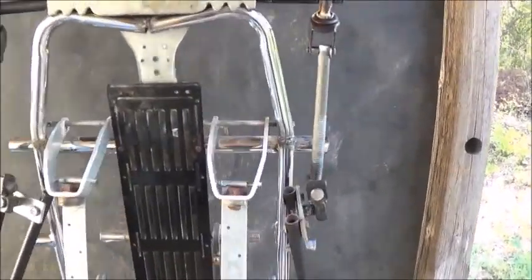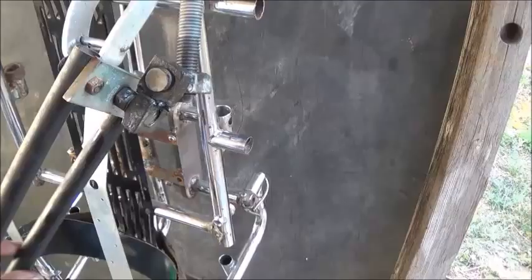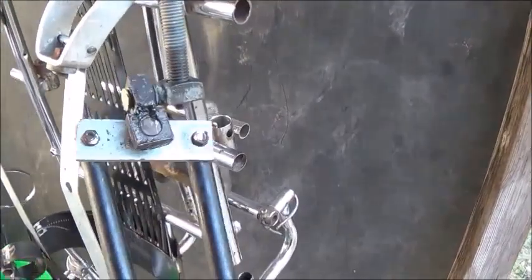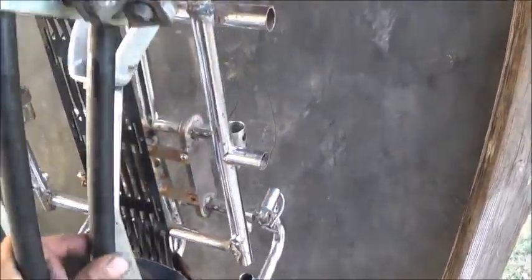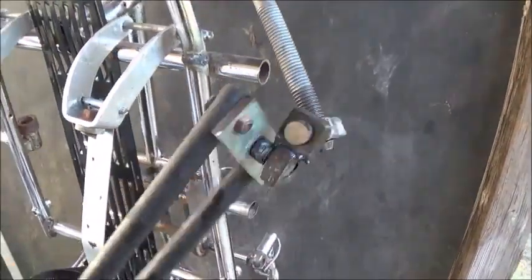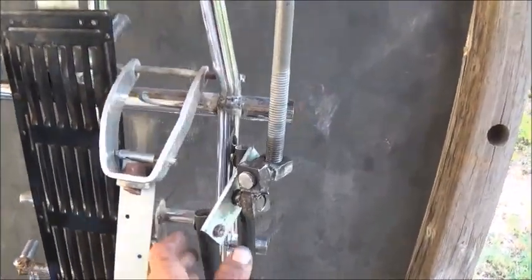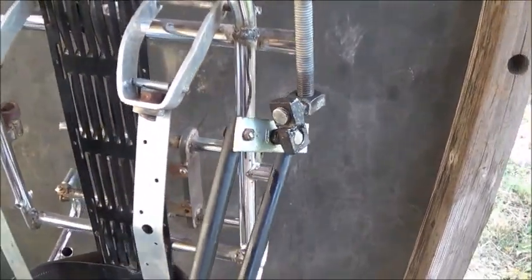Let me go ahead and just quickly go over exactly how I made this work. You can see here a bunch of nuts with threads through them, and what I was able to do with that is create a multi-directional joint. As you can see here, I can just turn this in any different direction I want. That's really crucial for feeling like you've got that range of motion you want in an all-metal suit.